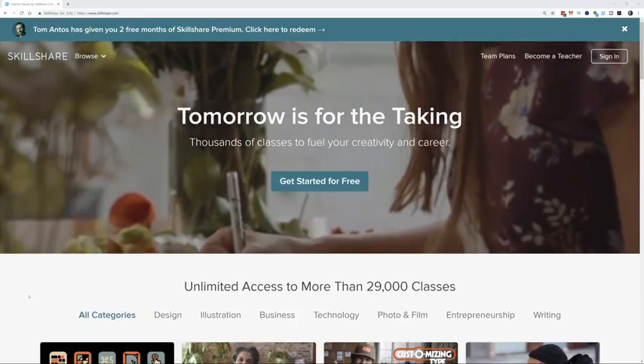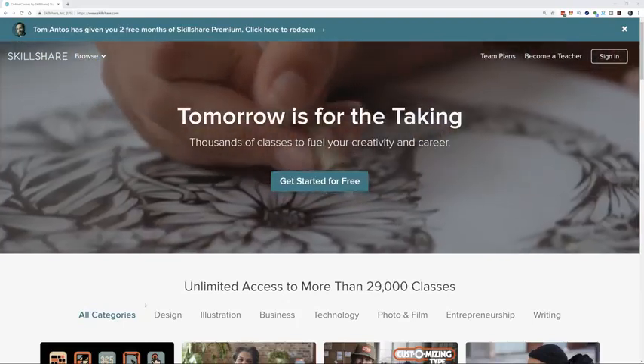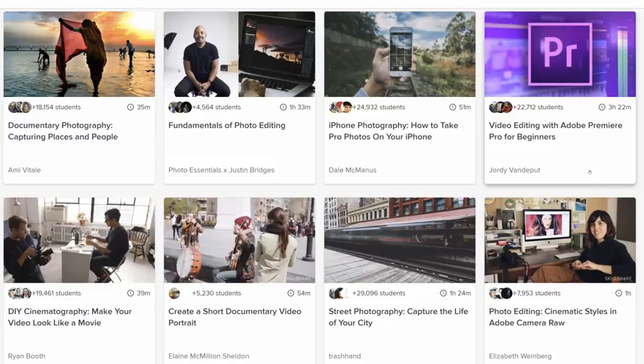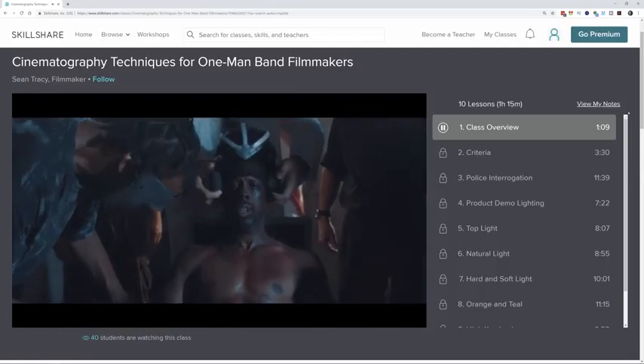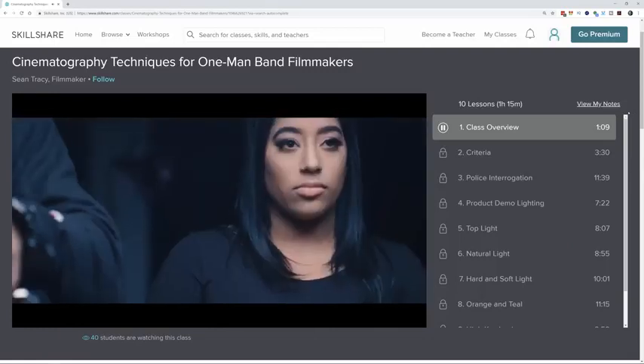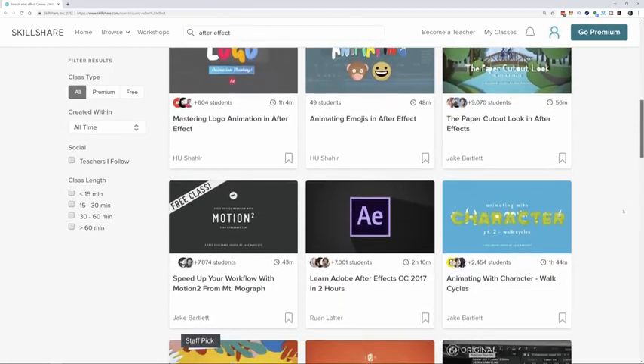Skillshare is an online learning community with more than 25,000 classes in all sorts of topics, such as the videos I put out here on YouTube. If you want to learn about filmmaking, cinematography, or even After Effects and things like that, you can find all of that and a lot more on Skillshare.